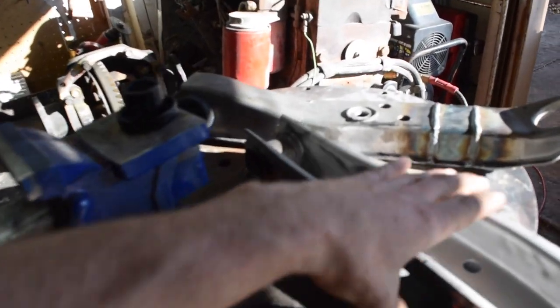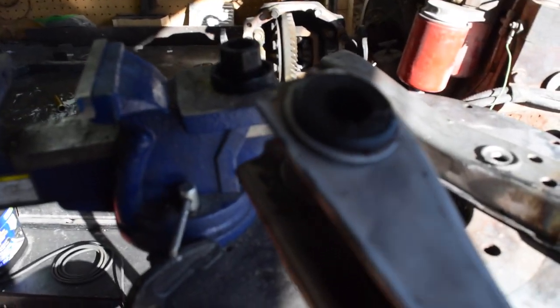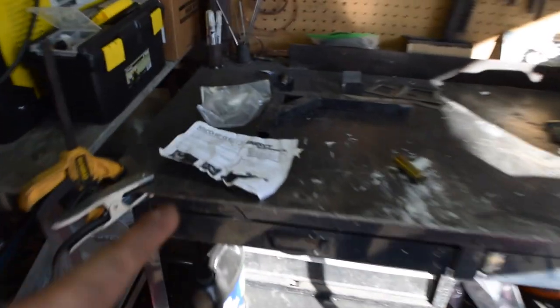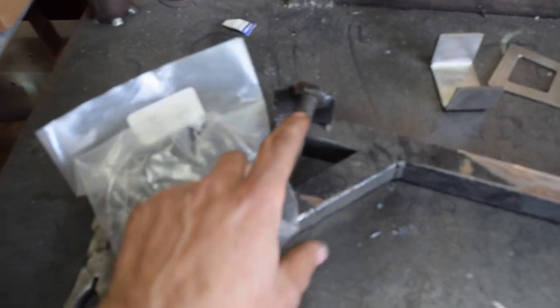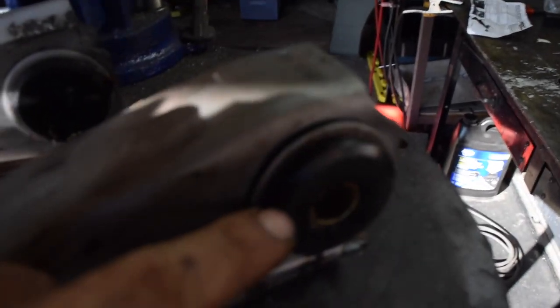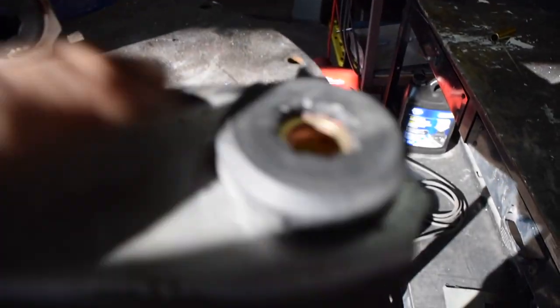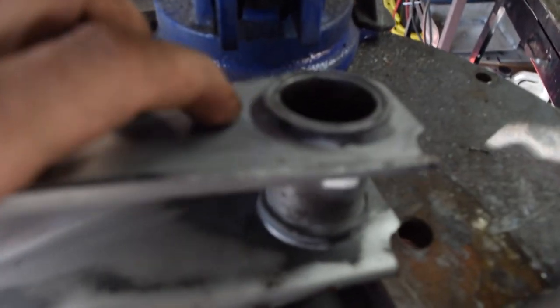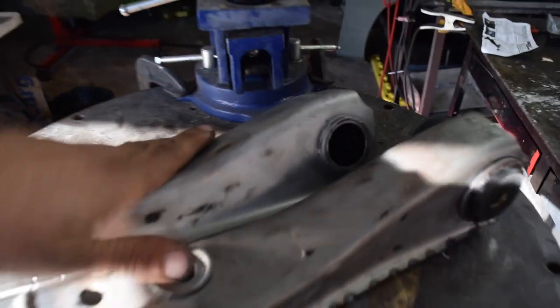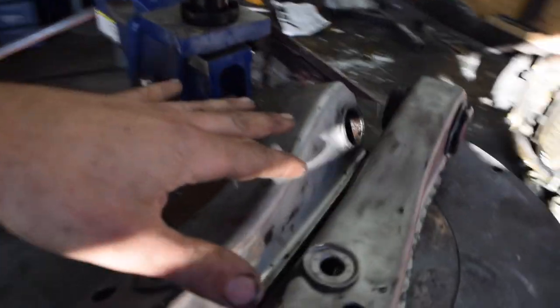So the first thing I have to do is pop these bushings in here. The reason why I'm putting the bushings in first before I cut is because my little jig here is made to have the bushing inside of it. If you're using the Energy Suspension bushings, there is a certain way that they go. The guy without the little lip here goes against this one with the lip, and then the guy with the lip will sit over that little flange or lip. Just make sure you follow the directions.